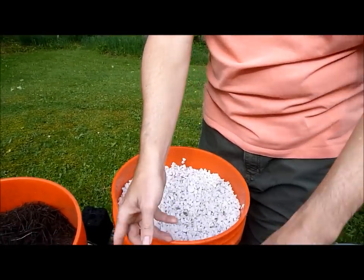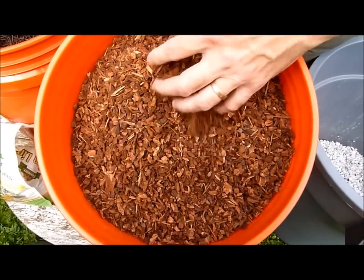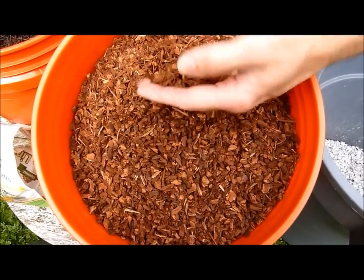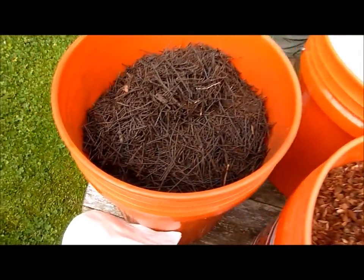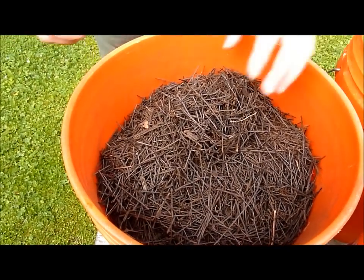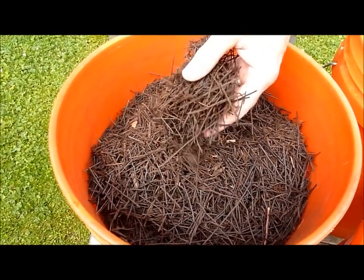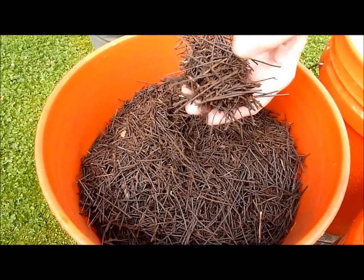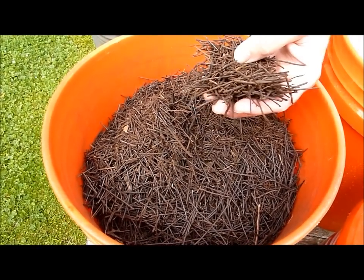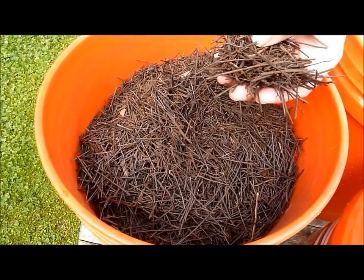Probably two parts of this to one part of the rest of the ingredients. This ingredient right here is fine orchid bark — beautiful stuff, comes from a redwood tree, all organic, just wonderful stuff. This is a new ingredient that I'm using in lieu of as much of this bark. This is tree fern fiber. Comes from the tree fern. It's shredded — it looks like little crunchy sticks.